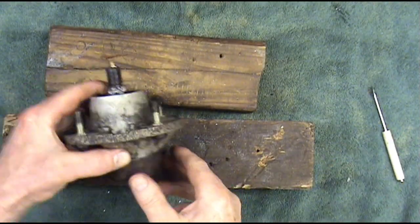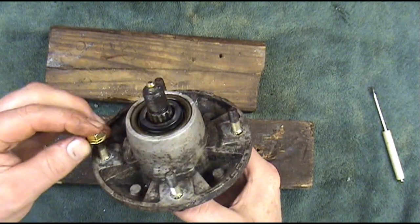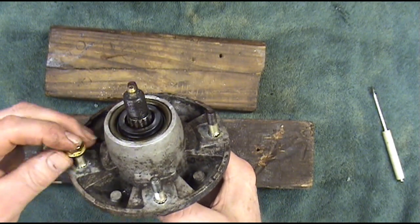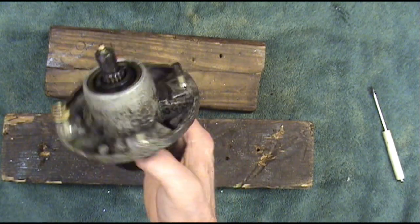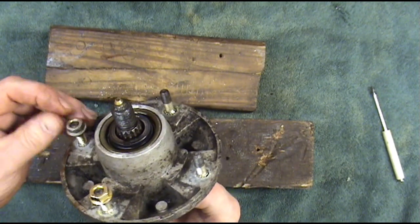We're going to modify this spindle and put a greaser in the side down here that does help. Then we're going to pop out these two inner seals so the bearings can benefit from the grease. We're going to take this spindle apart. I usually run the nuts down on the threads a little bit just to protect them — we don't want those threads getting damaged.